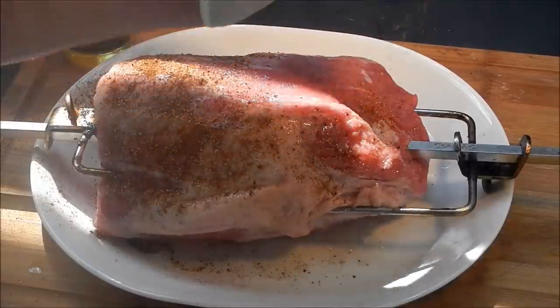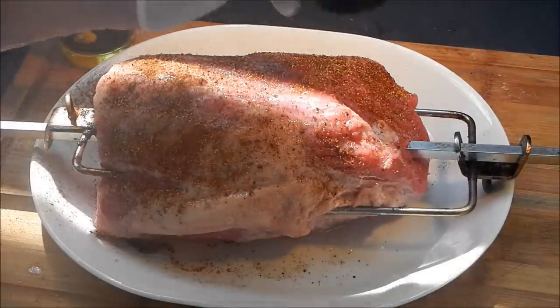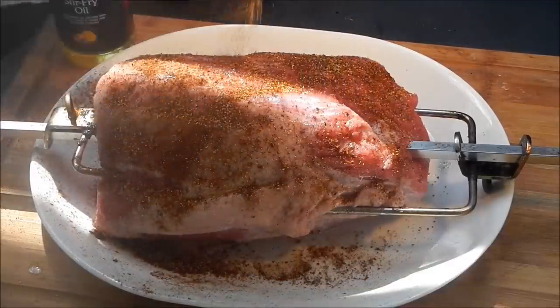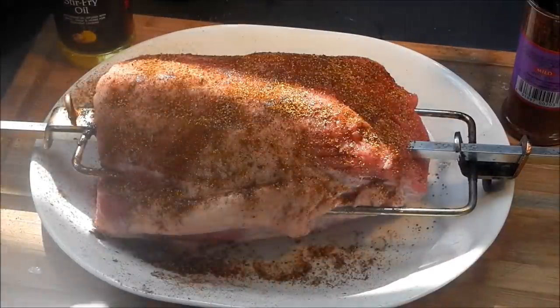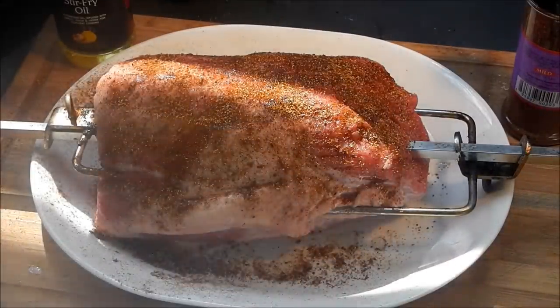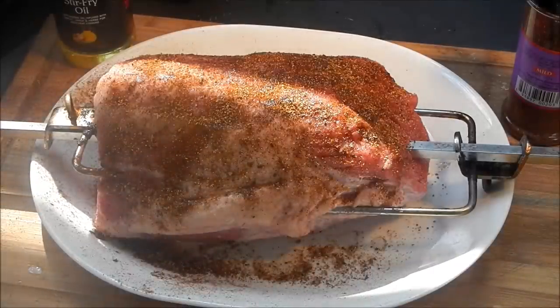We're just going to sprinkle that on the beef roast liberally, on both sides. It's looking good — that's a nice spice blend with espresso coffee, it's perfect for beef. I haven't trimmed the roast or anything, just as it was from the store. It's got some nice fat on it, and that fat is going to melt off, render down, and actually baste the roast as it's cooking. Let me get it on the rotisserie and get it spinning.